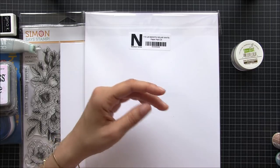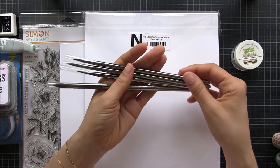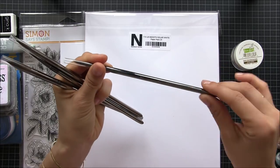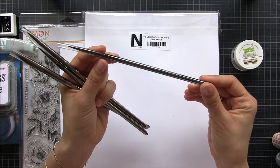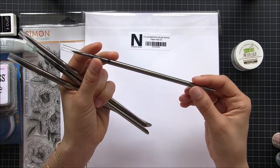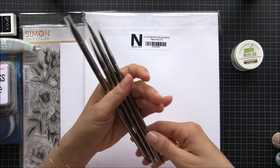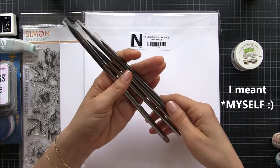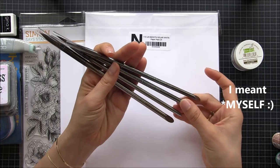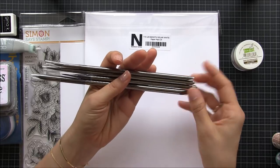Last but not least I got a bunch of watercolor brushes. I really like these ones because the handle is metallic — my problem with handles made of wood is they start chipping after a while. I also bought these to encourage me to try more watercolor because I'm not doing any watercolor at all, so I should be doing a little bit more watercoloring.